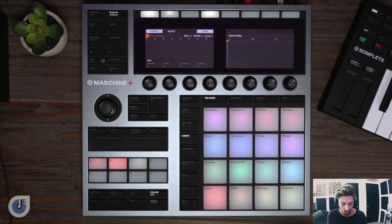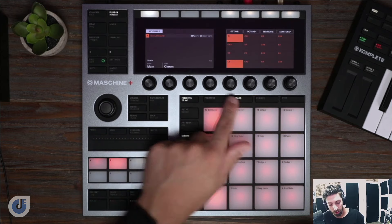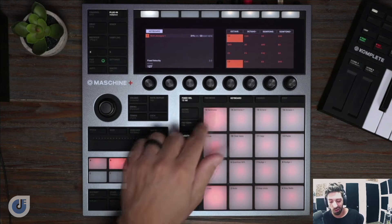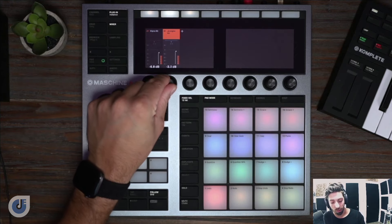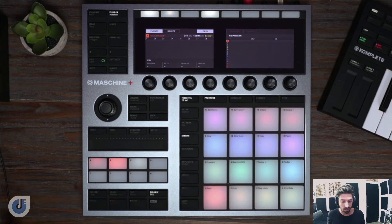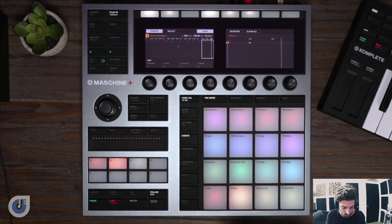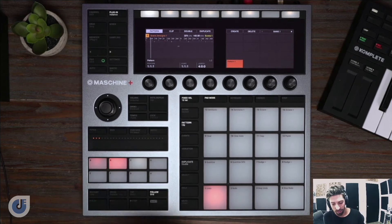Let's record something like that. I'm going to click on events so you can see what I'm doing. We'll hit shift and record, which will give me a four-click count in. For this, I'm actually going to turn fixed velocity on. I'm going to go to keyboard, tab over and change the velocity to 127. This way everything's at full velocity since I'm only recording a kick and a snare right now. I'm also going to go back to my mixer and turn this one down a little bit. So now we got a kick and a snare in there.